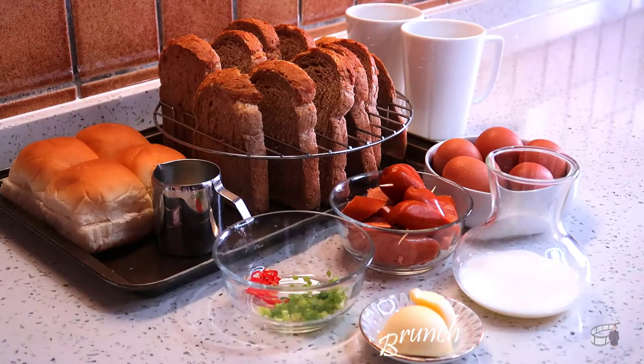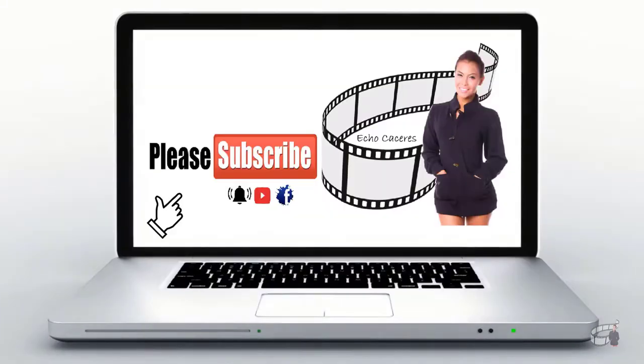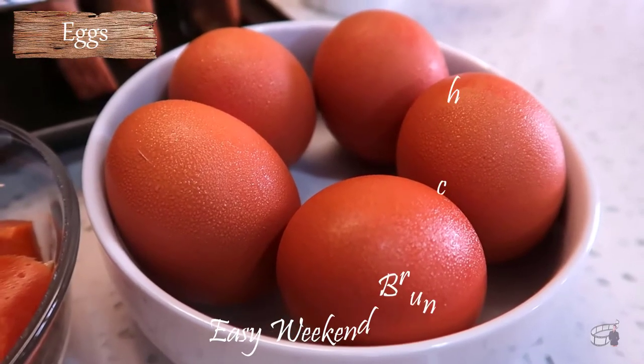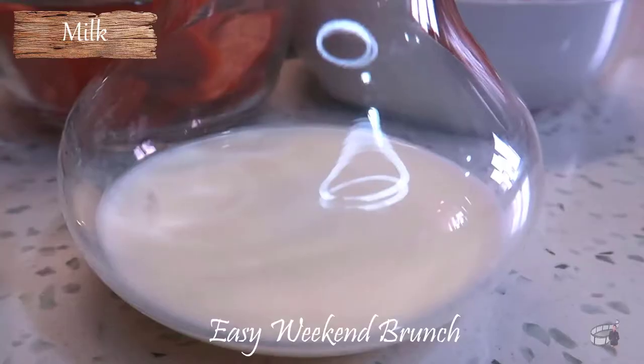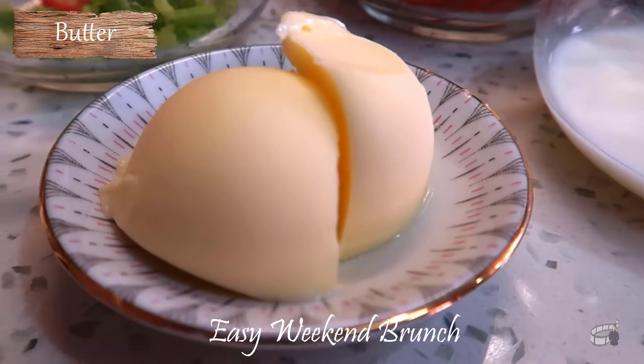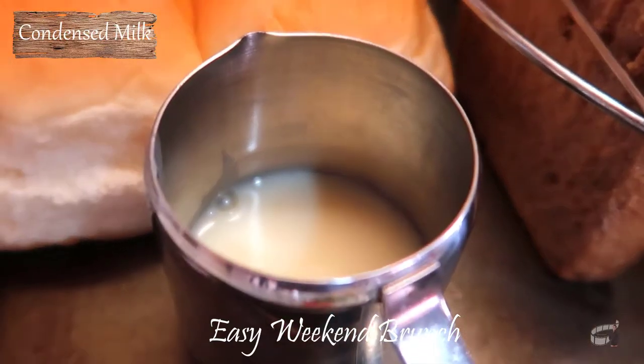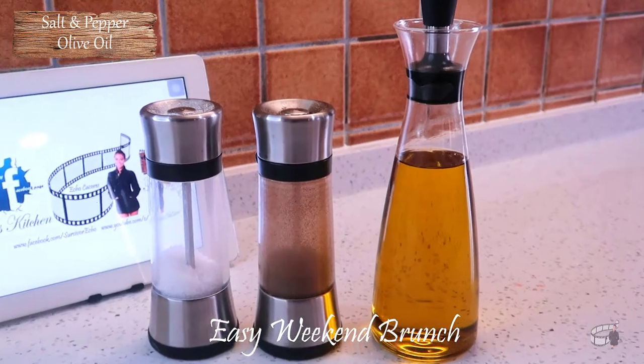So, let's get started! You'll need some eggs, bread, sausages, milk, spring onions, fresh chili, butter, buns, condensed milk, salt and pepper, and some olive oil.